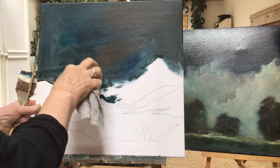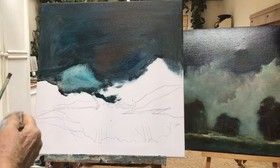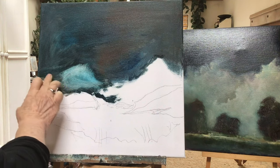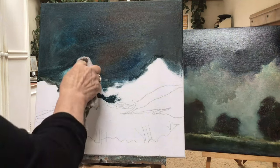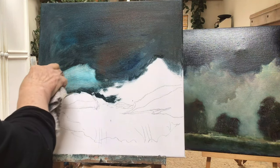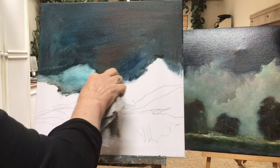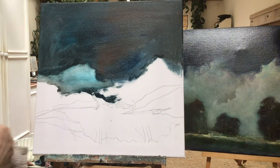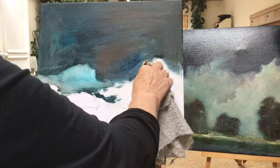The colors I'm using today are cerulean blue, indigo blue, white, cream, a creamy yellow which I mix myself with just some yellow and some cream, and pink which I mix from a red and a cream, and burnt umber, rose, raw sienna, and black. Those are the basic colors I'm using today.